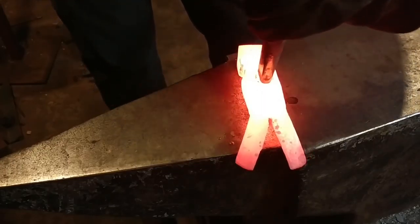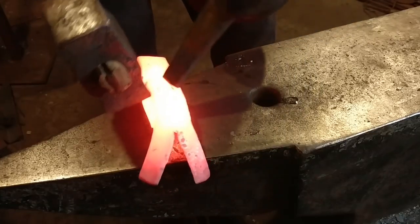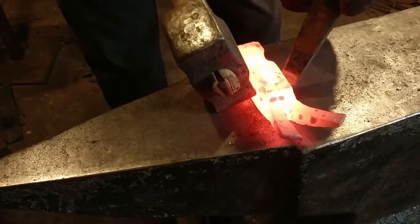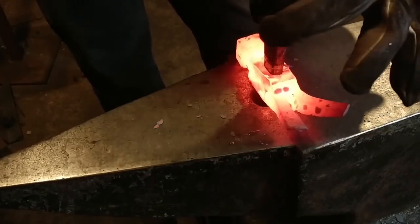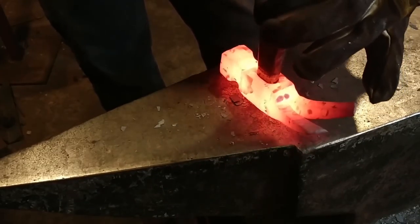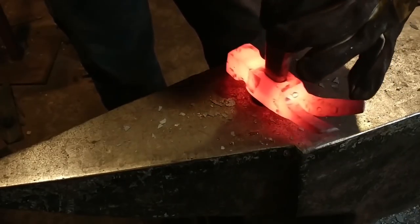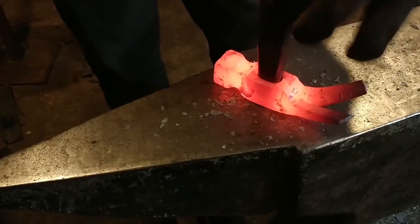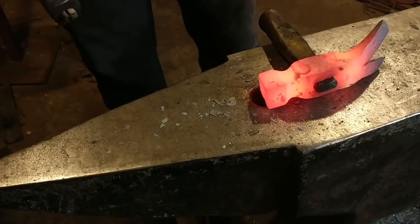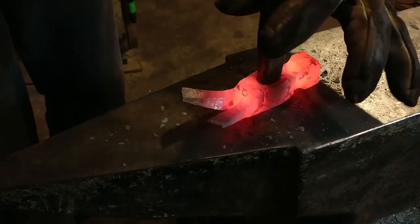The top side closed up a little bit so I decided against forcing it down through there. I go in from the bottom first and start drifting it to the proper hammer size, then I'll turn it around and go in through the top and drift it to its final size and dimension. This just helps open it up so we can flip it around and get it on the other side.